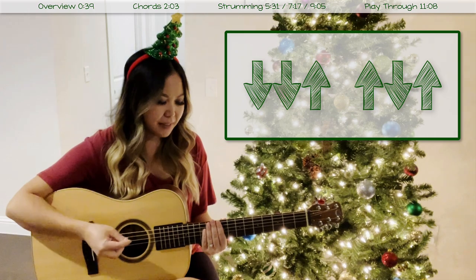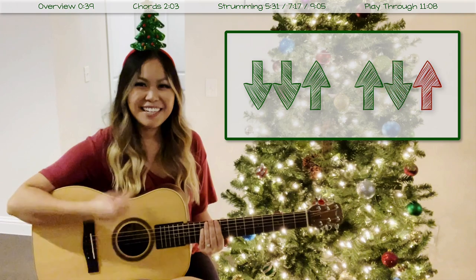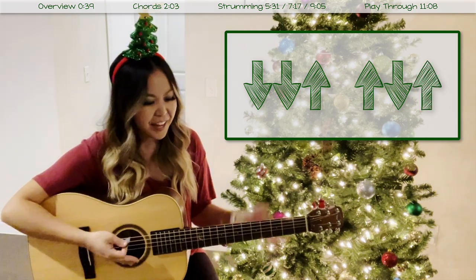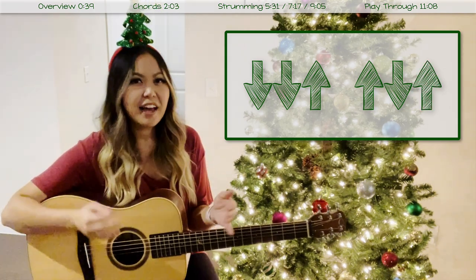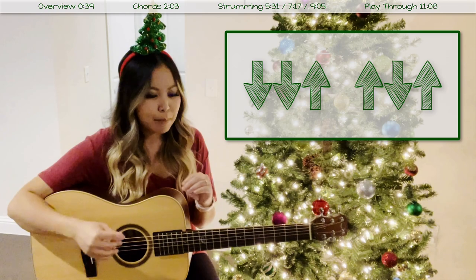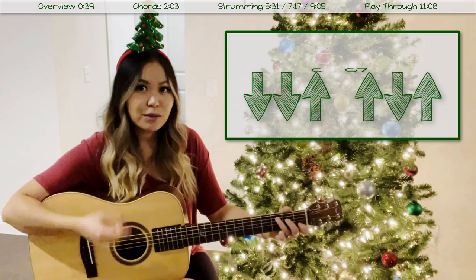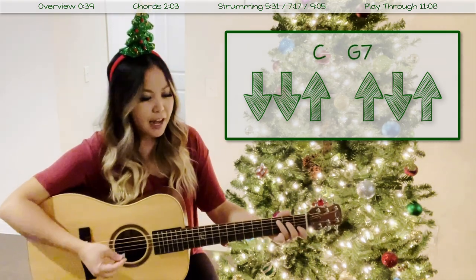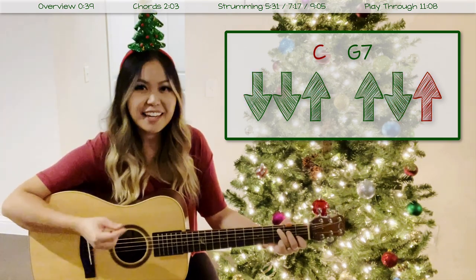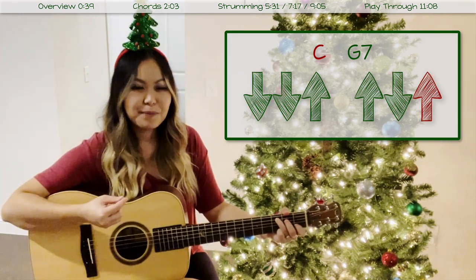Strumming pattern one is the one you can use throughout most of the song. It's down, down, up, up, down, up — and it sounds like this. Here it is a few times: down, down, up, up, down, up. That is the rhythm, and it can be applied for the majority of the song, except when the chords are moving a little bit faster. For the beginnings of all the verses this will work out really well.